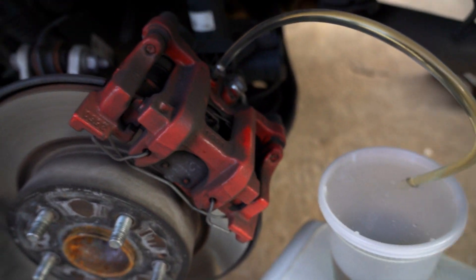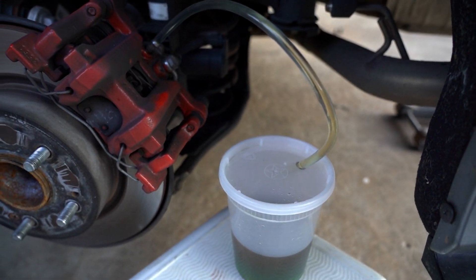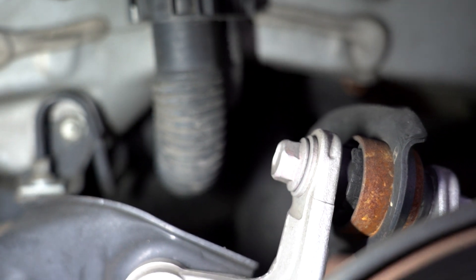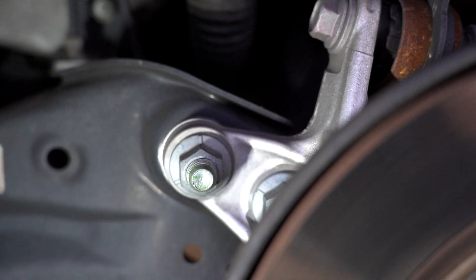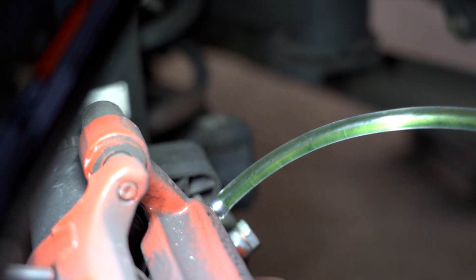We're coming up on the last caliper. We just cracked this open and it's a light color but not quite the green we're looking for yet. While I was down here I also took a look at the camber arms — how do you get a bolt or socket in there? It's very tight. If you guys have done camber arms, let me know how. But the fluid is slowly turning green. It's green — we're good. Let's close this caliper up.